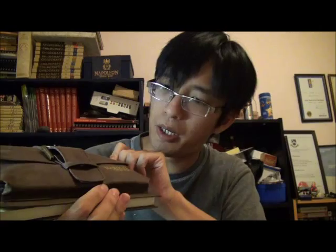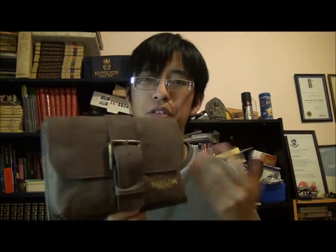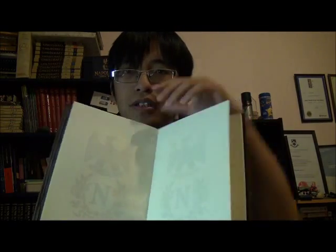You might get things like this too — I got this in the same package. This is the Napoleon Total War collector's pouch, and it's a pouch obviously. It also comes as a diary — you can write things in it. I've never used it and I never will, but this is one of the cooler things.